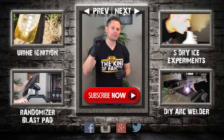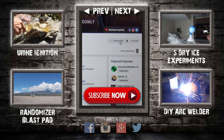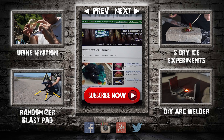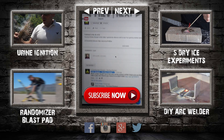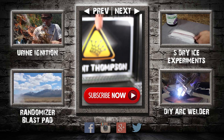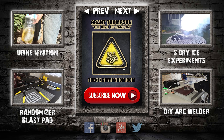Thanks for watching. Remember I'm giving away prizes on every new video — all you have to do to qualify is subscribe to my channel, ring the bell, and select to be notified when my next videos get released. The secret link to my giveaways will be pinned in the comments for the first 12 hours. If you like what I'm doing, show your support by giving this video a big thumbs up and share with a friend.